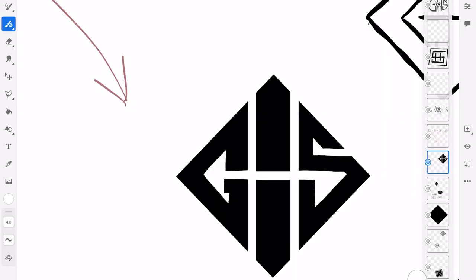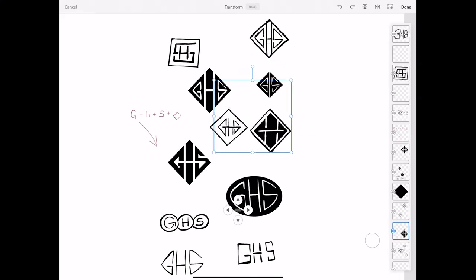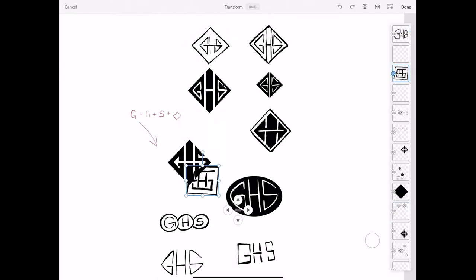Hey everybody, I wanted to make a quick video to show you guys how you can take your Adobe Fresco design, even with some technical challenges, and actually turn it into a logo in Illustrator that's clean and professional.